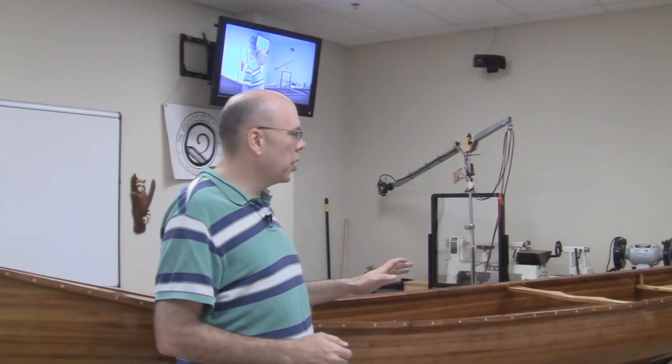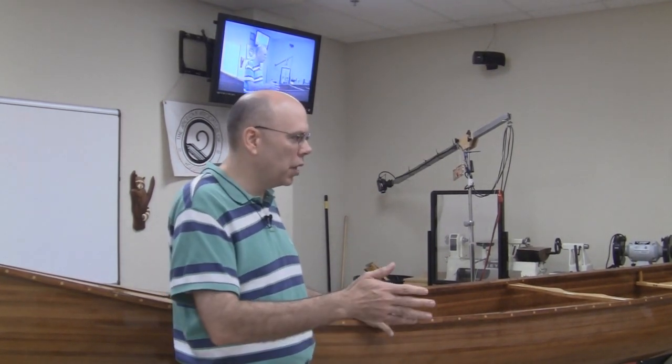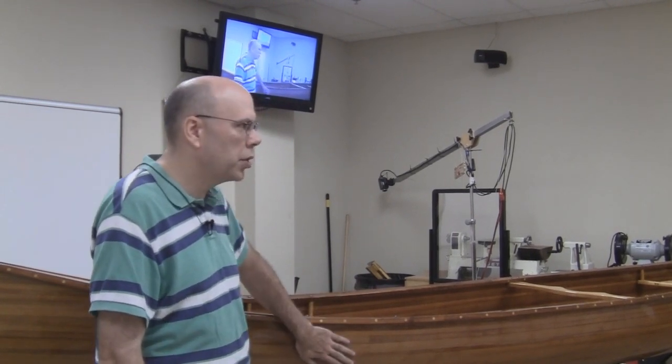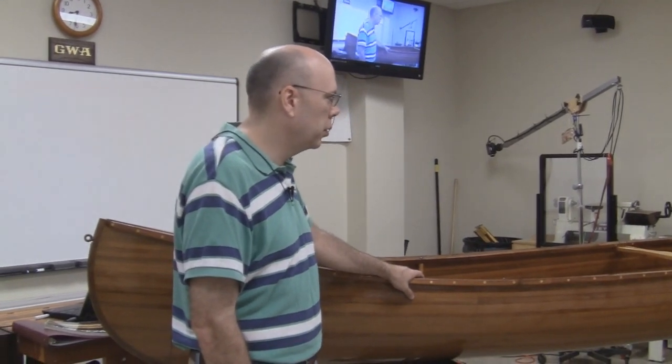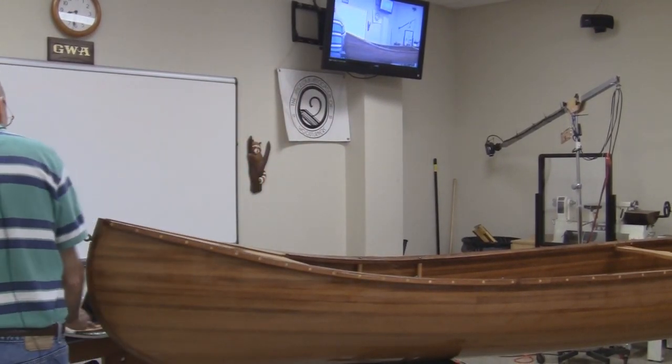First of all, I want to thank Wayne for giving me the opportunity to share my passion. What I want to do this morning is we have two different styles of canoes or boats. We're going to start with the cedar strip, which you see here with the western red cedar. So let's get started.